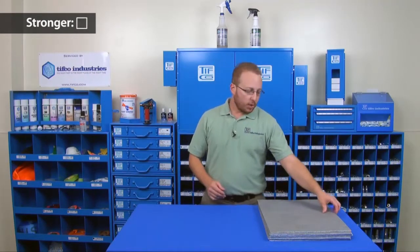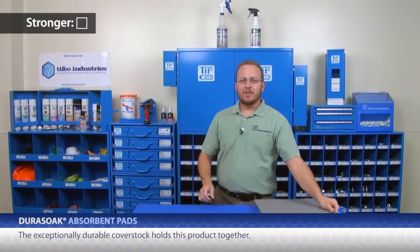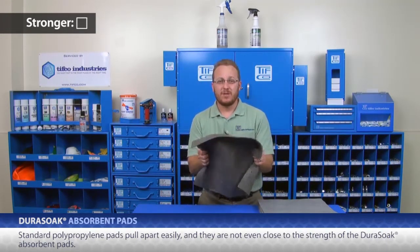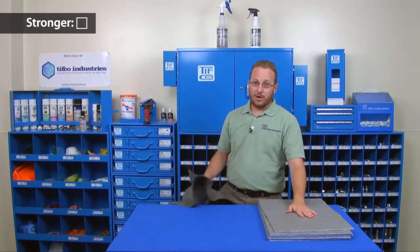Let's cover these features one at a time, starting with Stronger. Watch while I try to rip apart a Dura-Soak pad. The exceptionally durable cover stock holds this product together. Now I have a standard polypropylene pad — this is probably the type that you're used to. It's not even close. Stronger. Check.